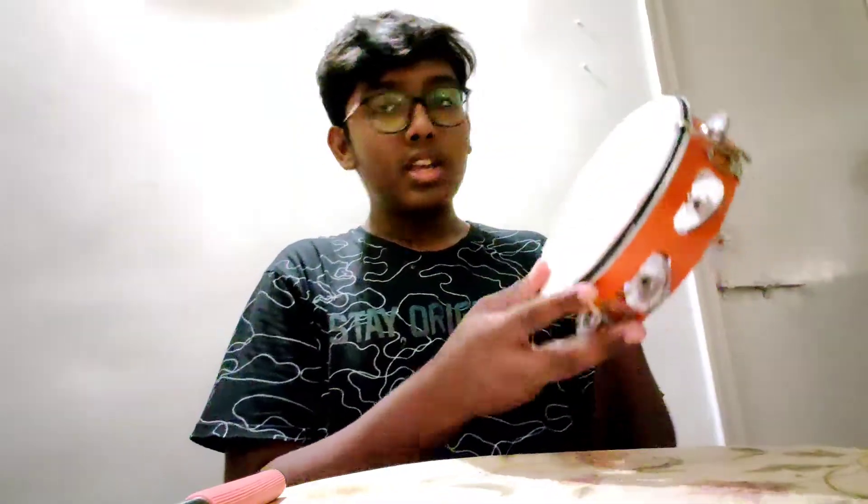The second instrument is the dufli, which I own. This instrument is a Middle Eastern frame drum — it's like a handheld bass-producing instrument. I'll show you how we play it — this is how we play the dufli.